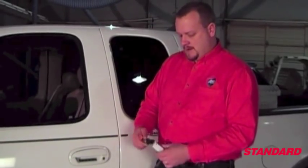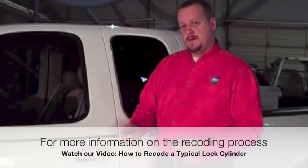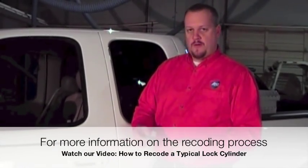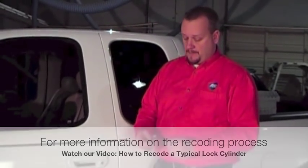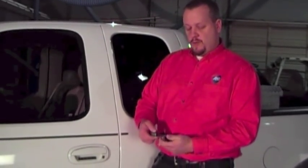Here we are today with a Ford F-150. We're going to replace the door lock cylinders. Our kit comes with two keys, two lock cylinders — one for the driver side and one for the passenger side — and these keys will work on both lock cylinders. If you'd like to reuse your previously cut key, you can refer to our other video to learn how to recode the lock cylinder. But for today's purpose, let's go ahead and replace these lock cylinders with the new keys that came with the kit.